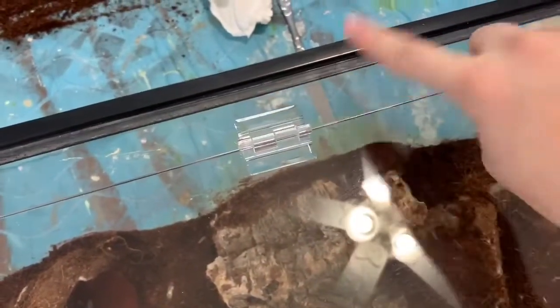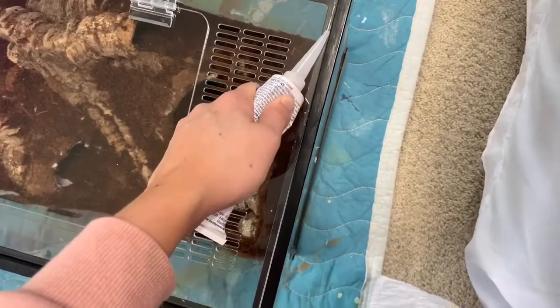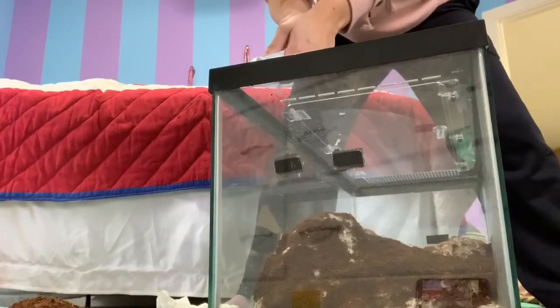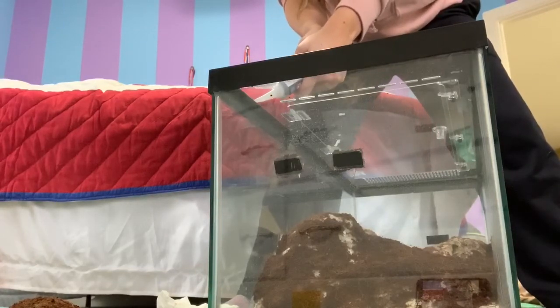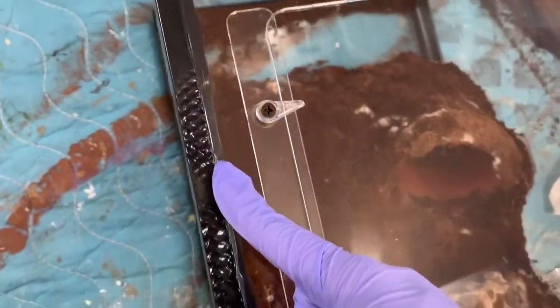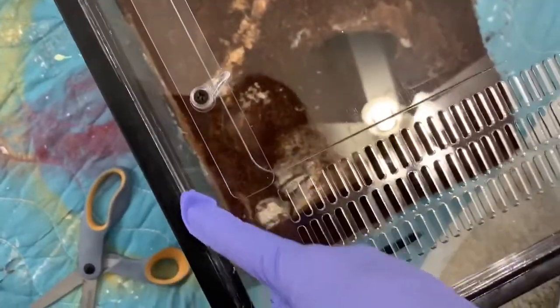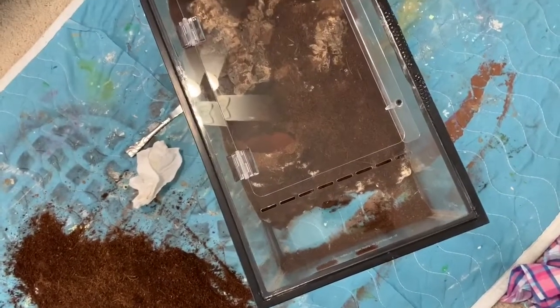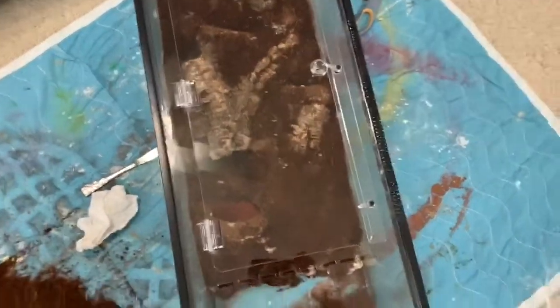I'm going to put on a glove and use my finger to smear and smooth it out, then we're going to let it sit. Okay, all the sides are siliconed now and I'm just going to smooth it out with my finger. Alright, it is on now and we're just going to let it cure. I'm not going to put her in it for a while because I still have to get the substrate and everything, so there's plenty of time to cure and air out.